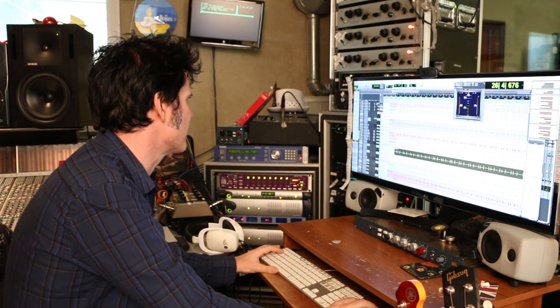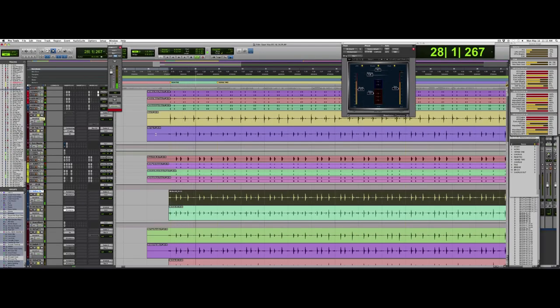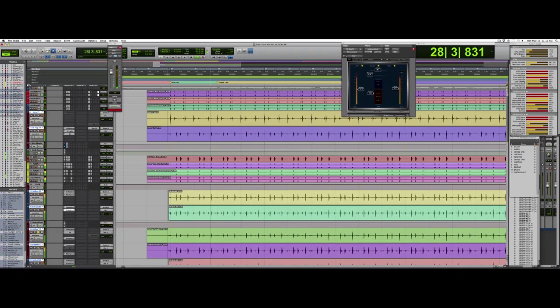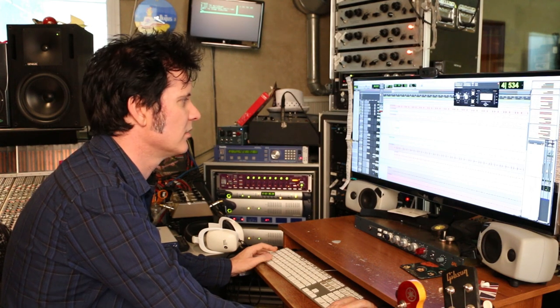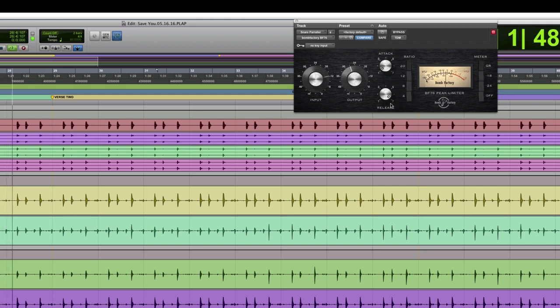So if we go back to the drums, the standard drum sound — all in all, pretty good drum sound. The other fun thing we're doing is there's a parallel compressed snare bottom. I've got this parallel compressor going on here, and the compression is pretty aggressive — super fast release, just letting that attack go through.